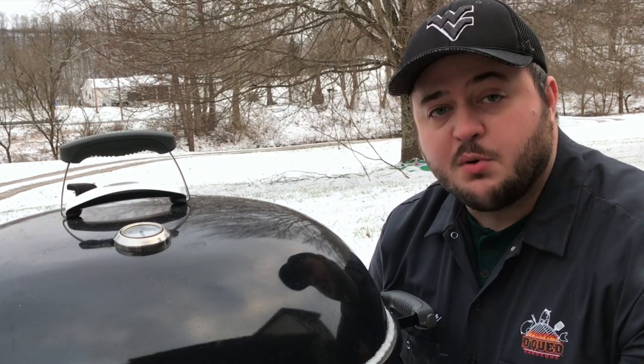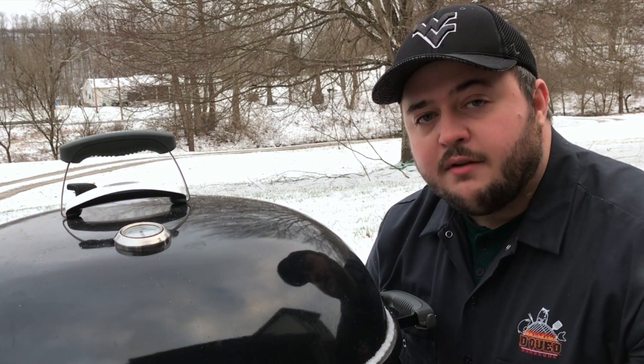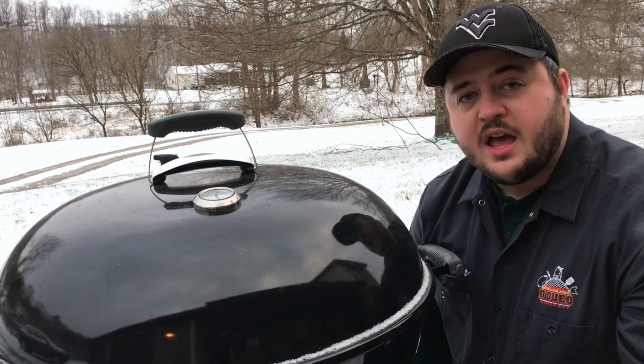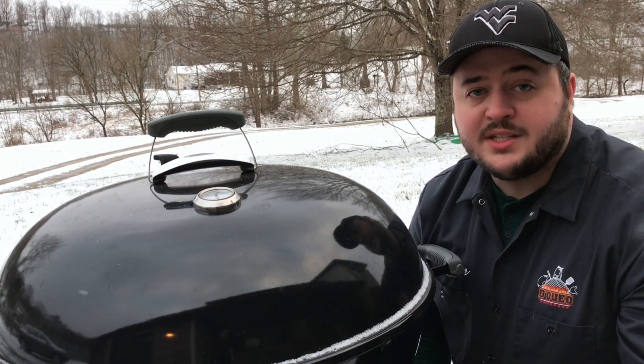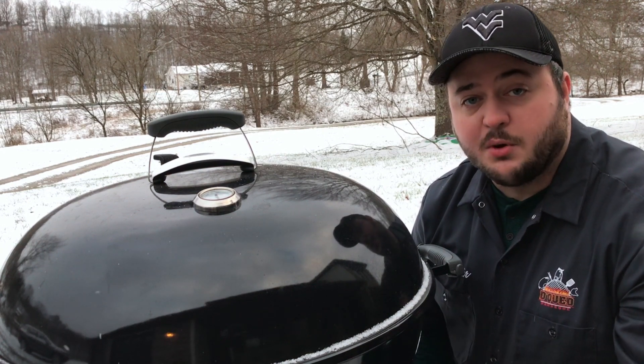The second tip is for things like Weber's Smoky Mountains, cheap offset smokers, even your kettles. If you can get a non-flammable insulator and use it, that'll help a lot. Things like welding blankets or hot water insulation jackets work wonders, specifically on the Weber's Smoky Mountain and some offset smokers.